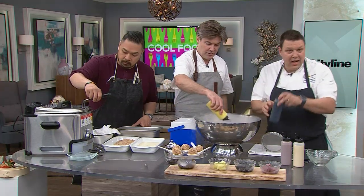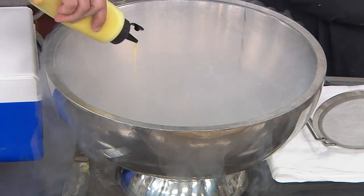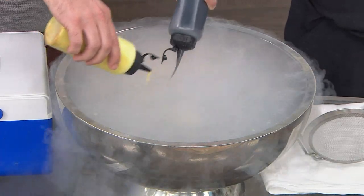Dip, dip, dip — okay, licorice ice cream. We put squid ink into it, which doesn't have a lot of flavor but it makes it nice and black. Keep going. Which one of your favorite things in the whole world?